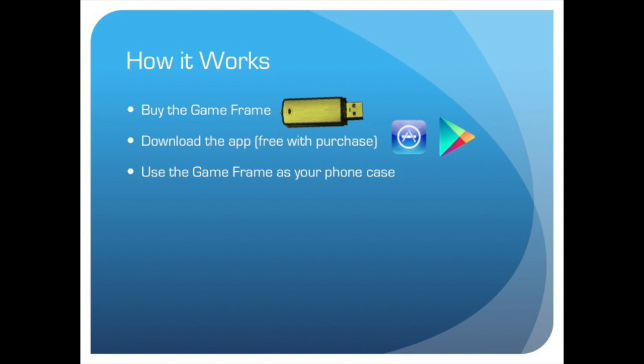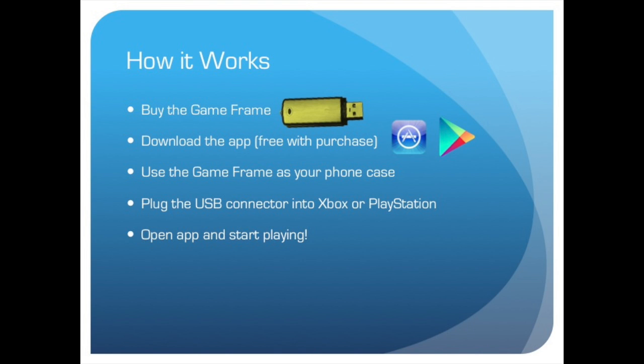Now, replace your old phone case with the GameFrame. Once that's finished, plug the USB connector into your gaming console. Open the app — that should already be finished downloading — and start playing.